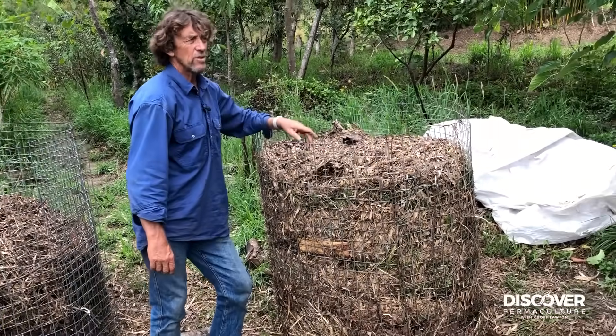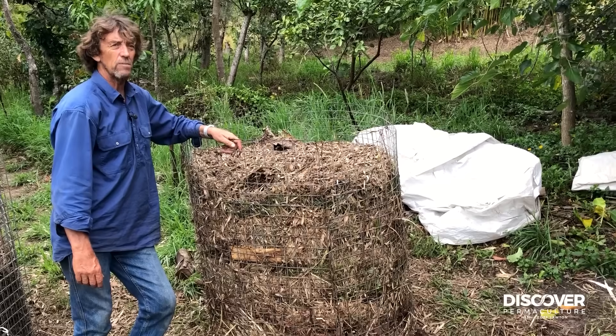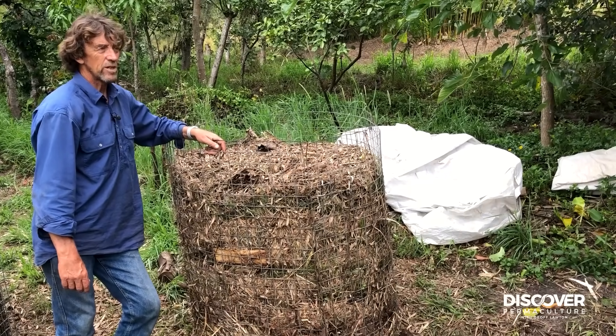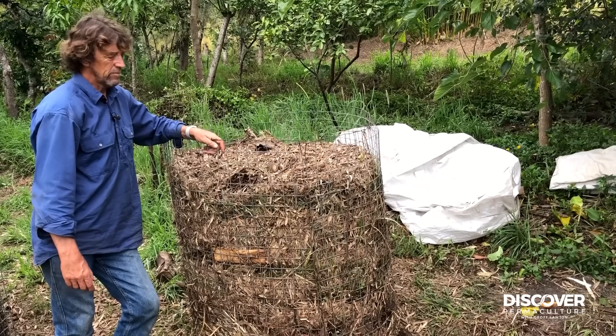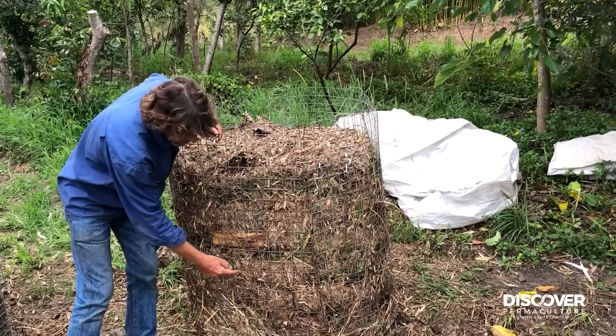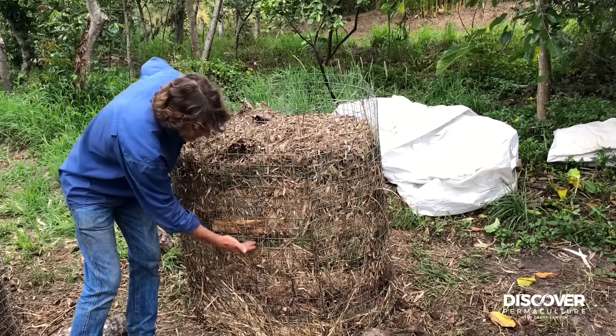There are lots of ways you can compost. I've done the 18-day compost for my students here, but that doesn't work because they don't work at weekends. So what we do is put the cage together with layers: brown, green, manure — you can see the layers.